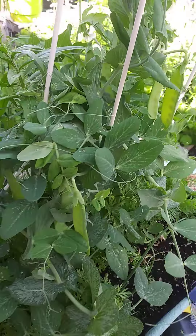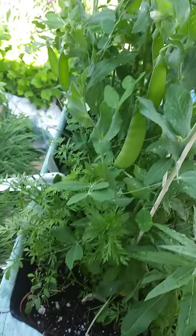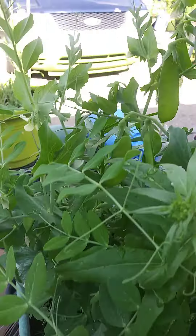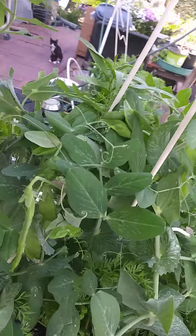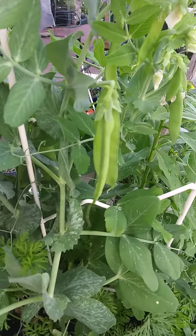This is a visual of my sugar snap peas growing in the grow bag. I'll be harvesting these in a little bit — that's one out of three that I will be harvesting.